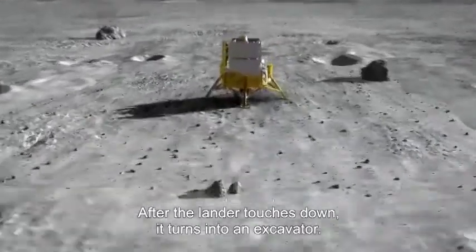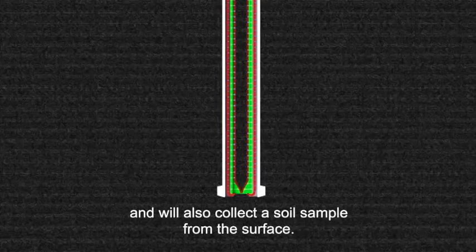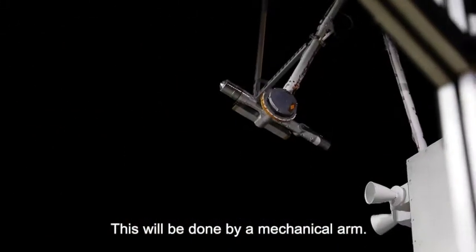After the lander touches down, it turns into an excavator. It will dig deep to collect lunar rocks and will also collect a soil sample from the surface. This will be done by a mechanical arm.